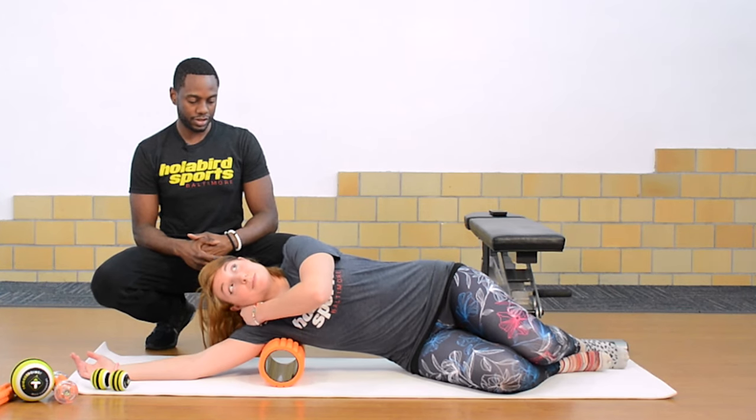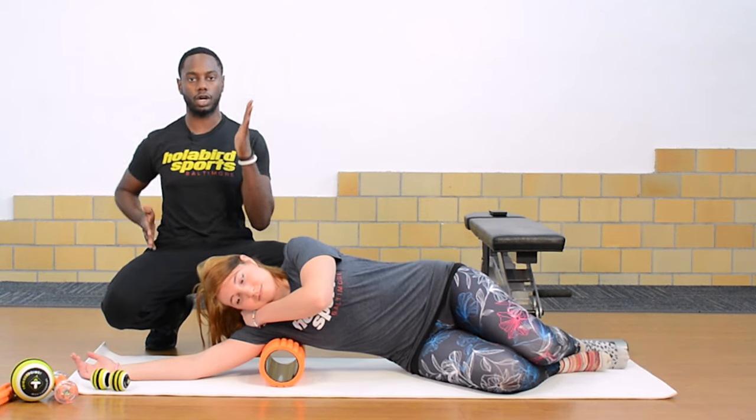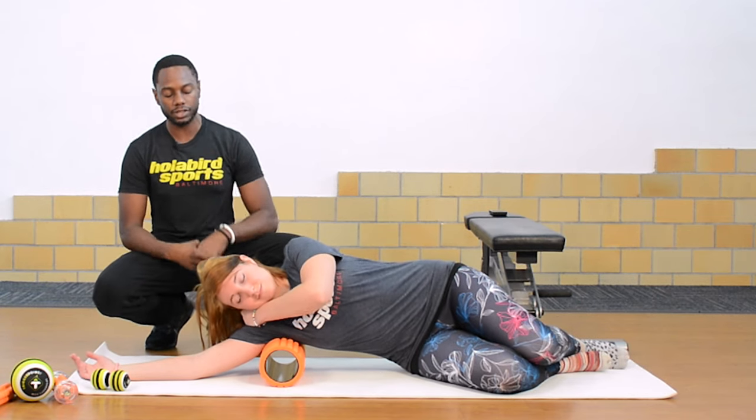How's that feel? Still hurts? Yeah. This is great to loosen up the traps and the neck. If you're a runner and you want to get a little more range of motion in those arms, it's another great exercise to do.